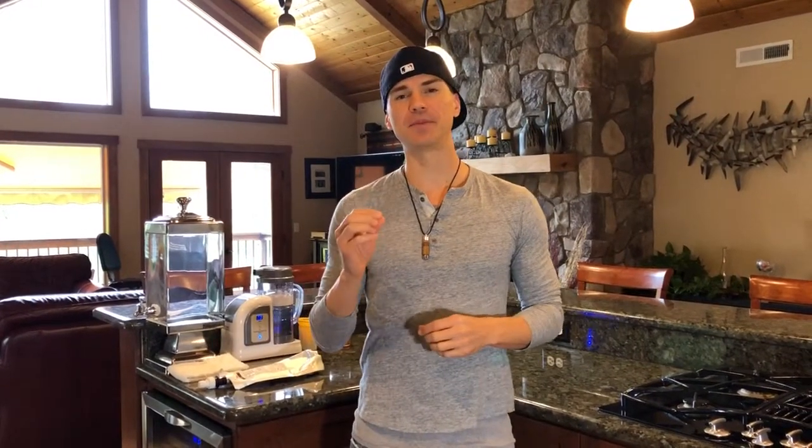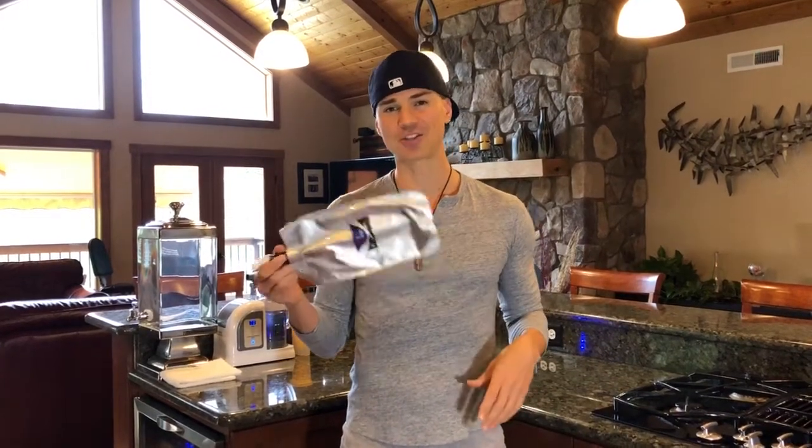Hello everybody and welcome to Uprising 144K. I'm Hydrogen Man, and due to popular demand a lot of people are asking me how they can conserve hydrogen within their water, or basically be able to travel with it. Plus I'm getting a lot of people asking me how to use the hydrogen bag or the H2 bag, so I thought I'd make this video.